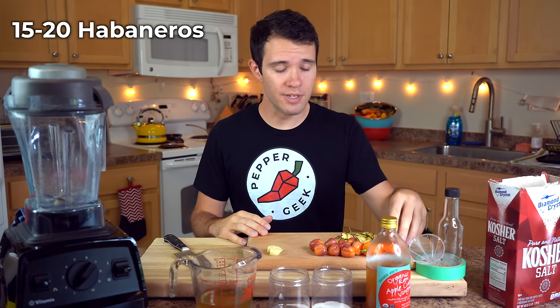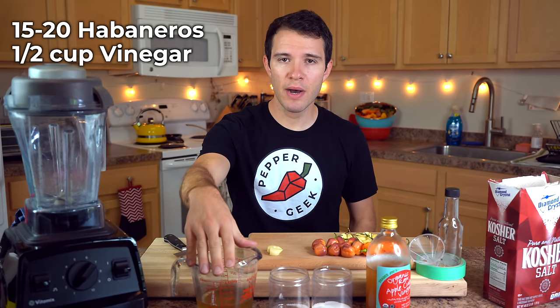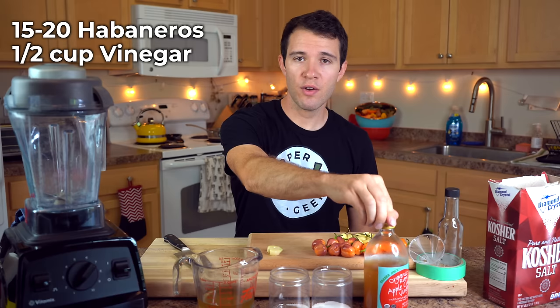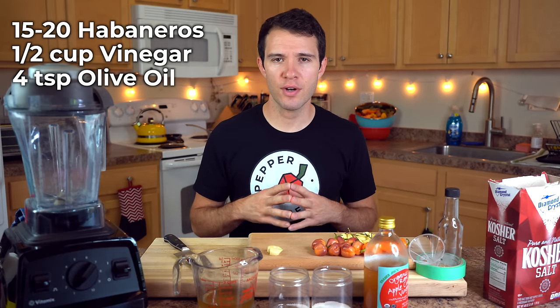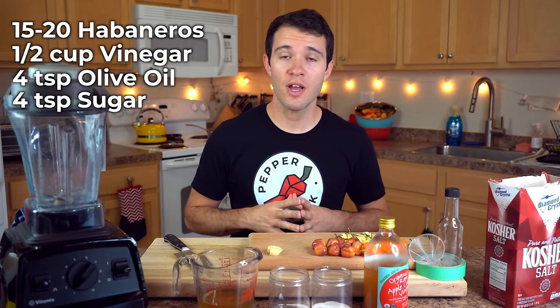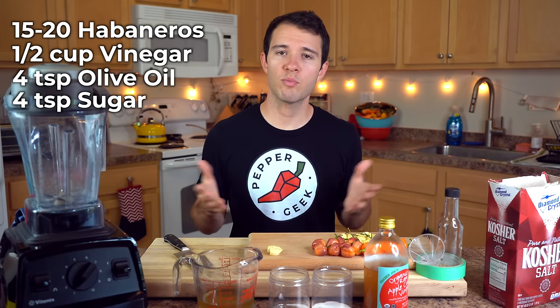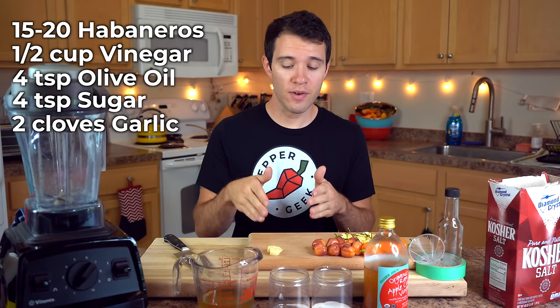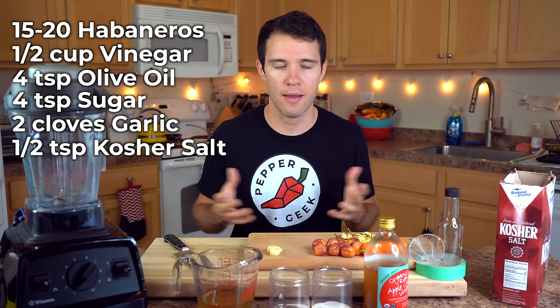Let's start with the ingredients. Number one: 15 to 20 habanero peppers, depending on size — about four ounces with stems removed. Next is vinegar, which preserves and gives that tangy bite; use half a cup of apple cider vinegar or white vinegar, whatever you prefer. Next up is four teaspoons of extra virgin olive oil, which gives the sauce a creamy, velvety smooth texture. Then four teaspoons of white sugar — you can also use brown sugar. Add two cloves of garlic, roughly chopped, and a half teaspoon of kosher salt.